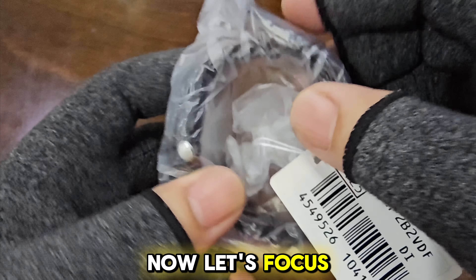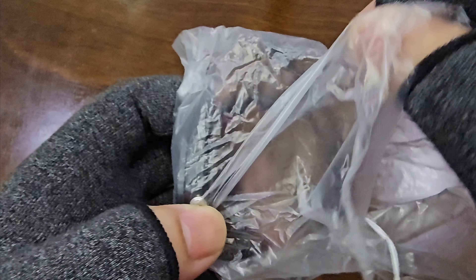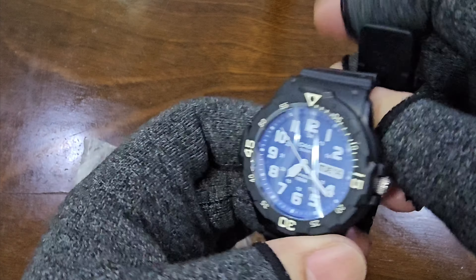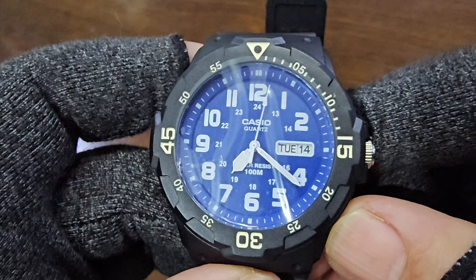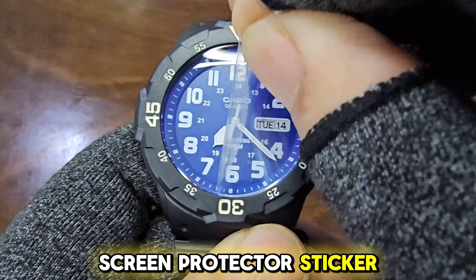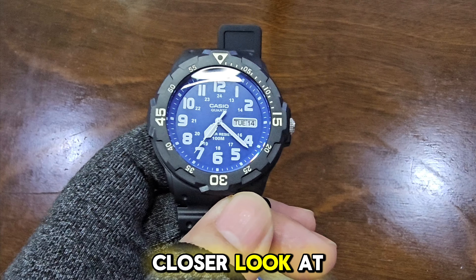Now, let's focus on the watch. The watch is further wrapped in plastic — let's remove it. Let me just take off this screen protector sticker. There it is, the blue-dial beauty. Let's have a closer look at the watch.